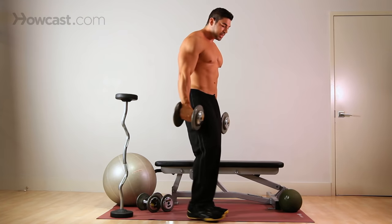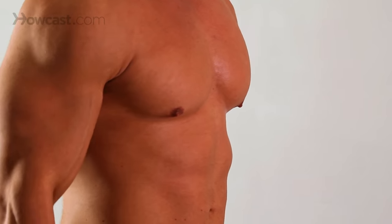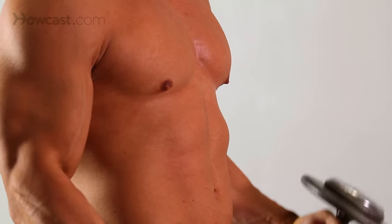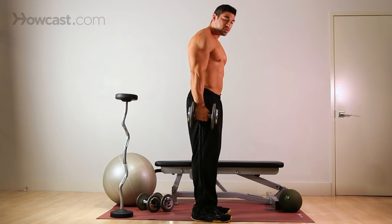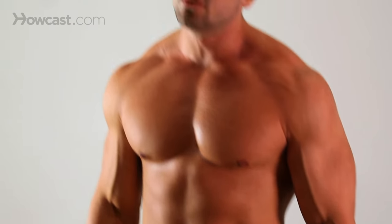Bad habits you see: guys throwing the weight up and dropping the weight down — that does nothing to help themselves. Always keep control, especially during the negative. It actually benefits you two-fold to control that part of the exercise, as opposed to just the contraction.